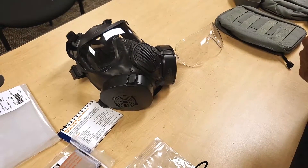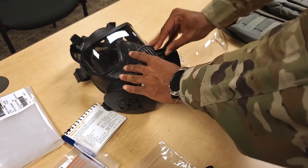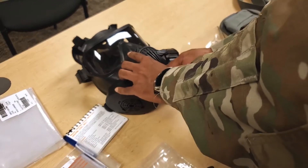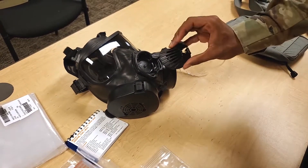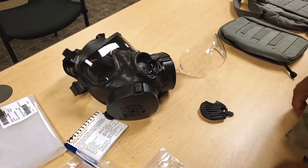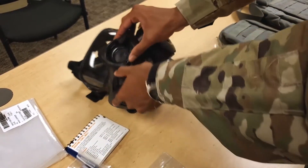Item number five. Remove the outlet valve cover assembly. Visually inspect for breaks and other damage. Inspect the communications port cover for damage, and ensure the front cover baffle is in place and secure.